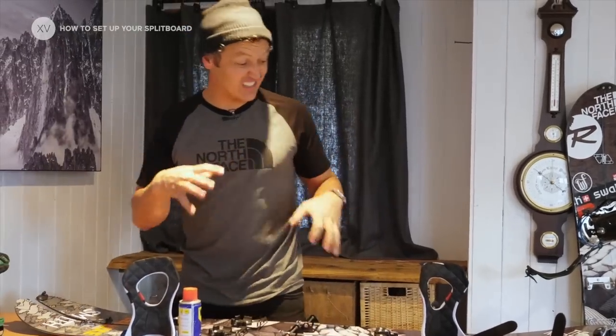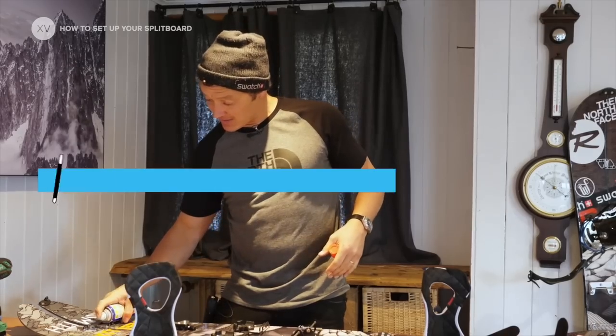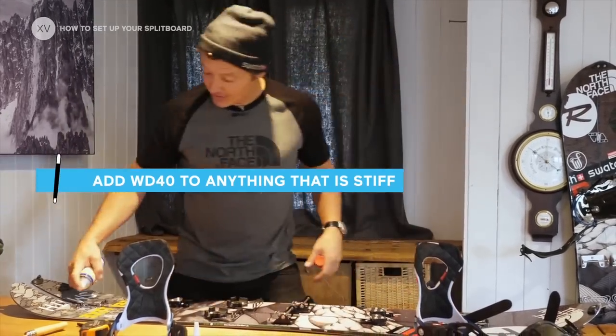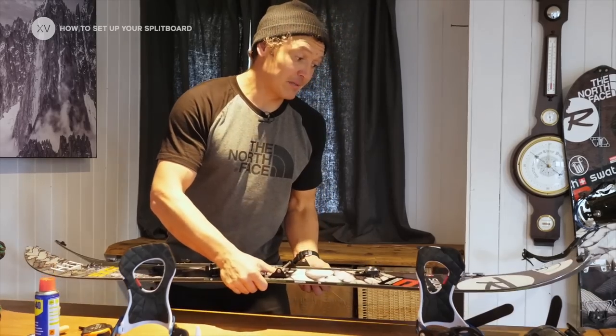The pieces that keep the board together are a bit tight because they're brand new, so they don't glide. I'm going to add a bit of WD-40 so that next time I go into the mountains, it's not going to surprise me and make me look like a fool.